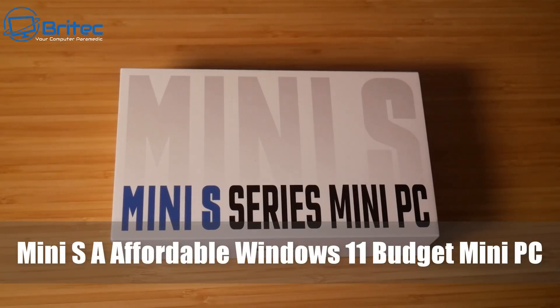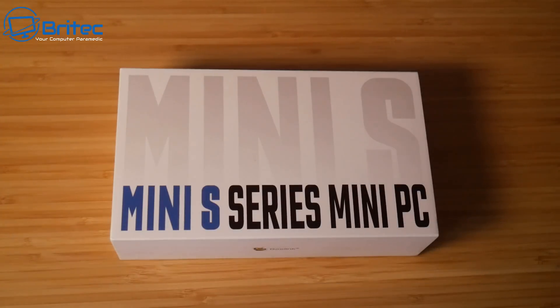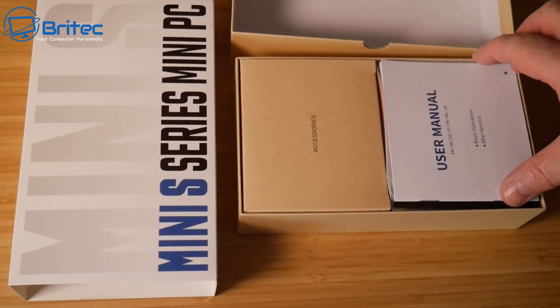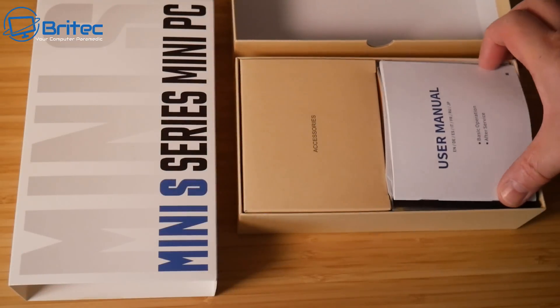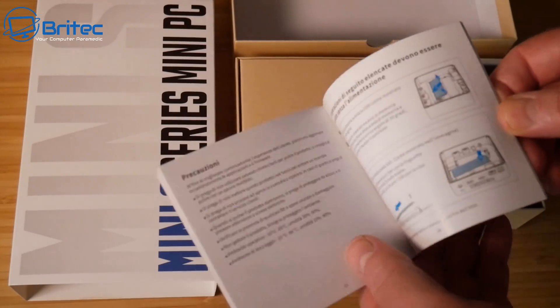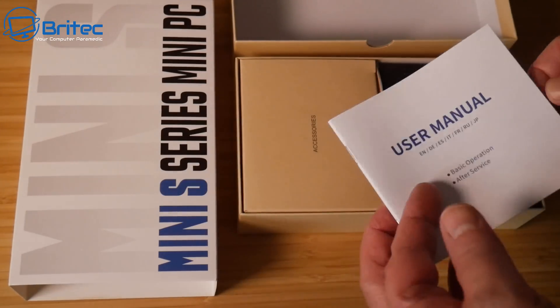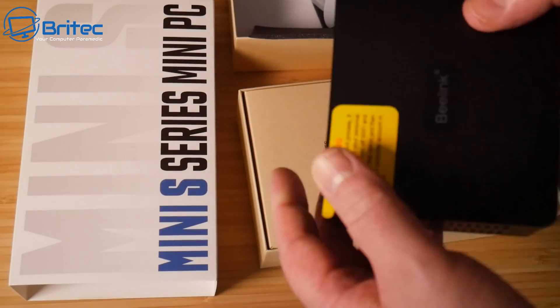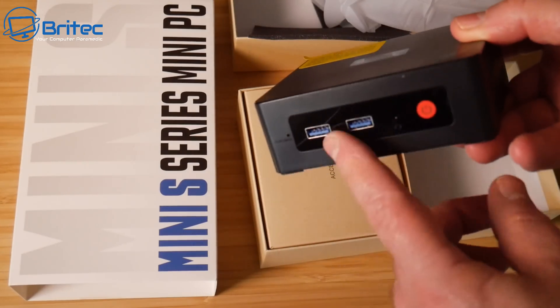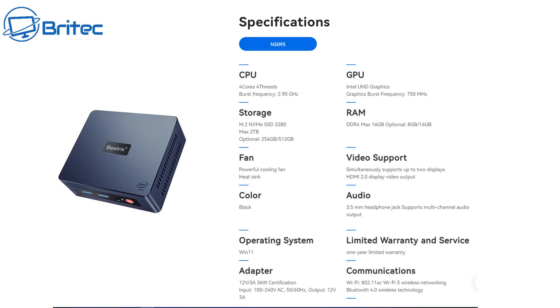We've got another mini PC here — this is the Mini S, an affordable Windows 11 budget mini PC for people who don't want to spend £600 or £1,000 on a mini PC. This one retails at around £165 to £175. Inside the box you're going to get your user manual with color pictures, English text, and other languages to help you set up your mini PC.